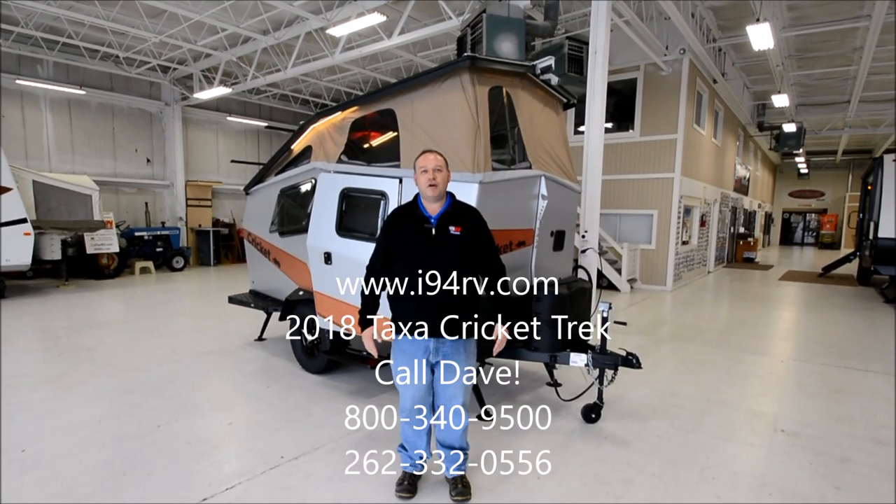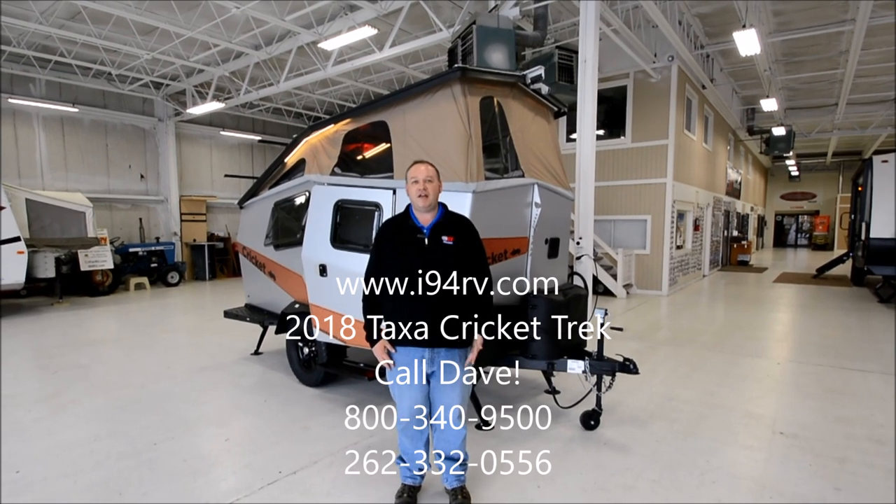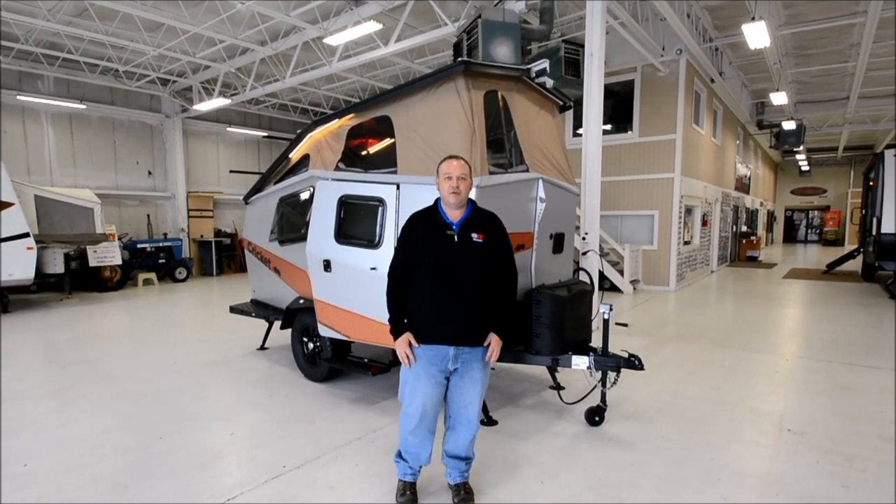Hey everybody, I'm Dave Hill with I-94 RV, and today I get to show you the 2018 Cricket Trek by Taxa Outdoors. Let's have a quick look around it and see what she's about.